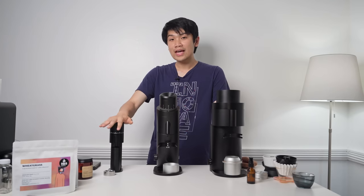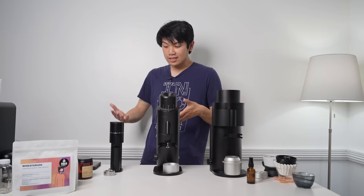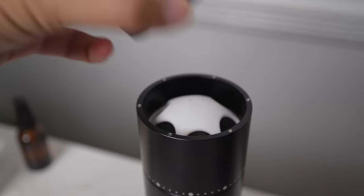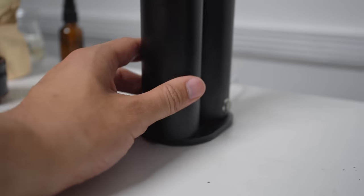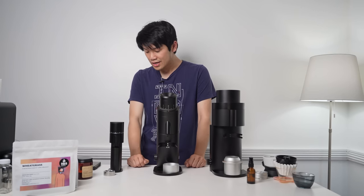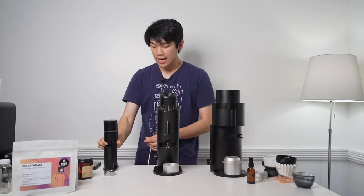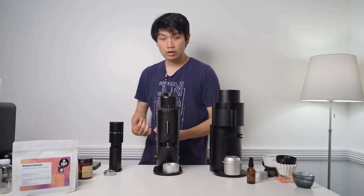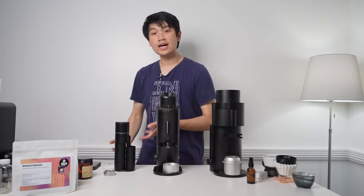Let's start off with the Lagom Mini. This is a conical burr grinder — essentially a hand grinder with a motor on it, using 48mm conical burrs that I absolutely love. In my opinion, the Lagom Mini is one of the most convenient grinders you can have around. Just look at how small it is — insanely small — and I've actually been using it for travel, bringing it around to different places. It offers just such lovely performance considering its size.